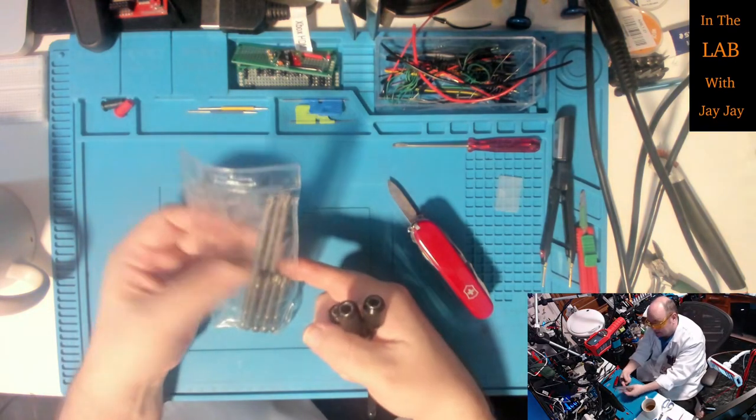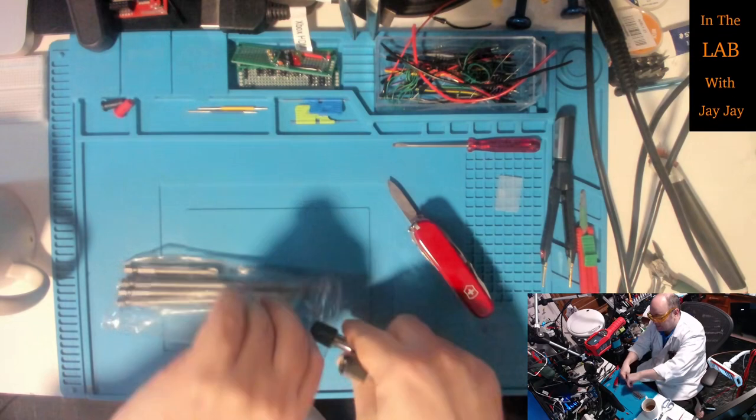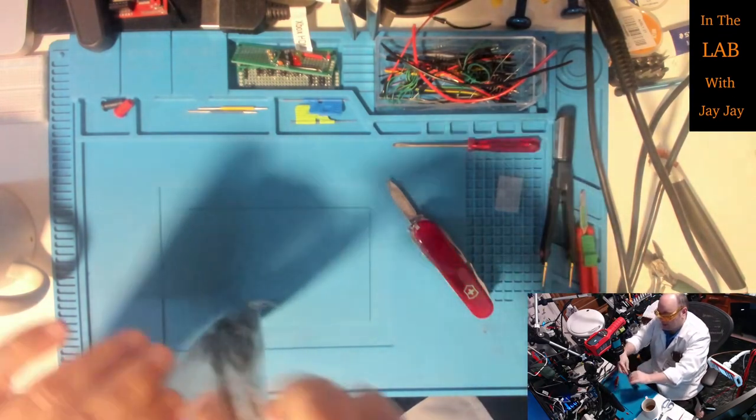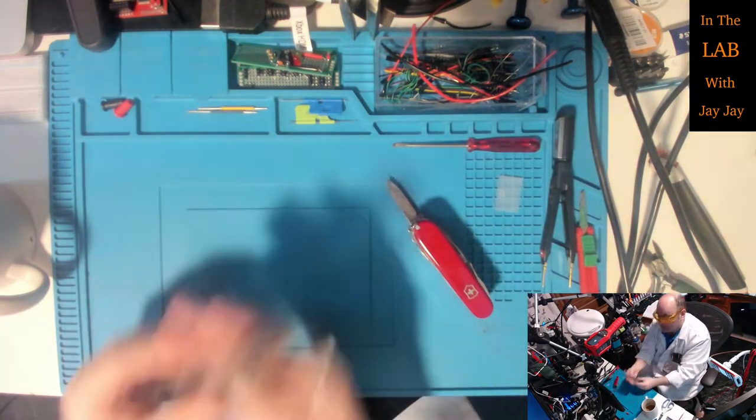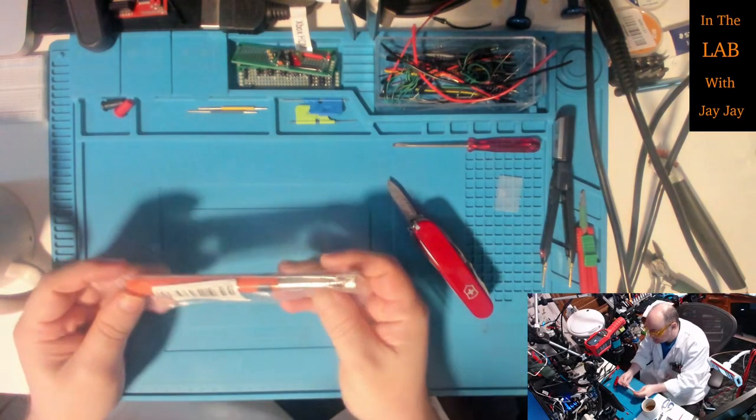I might put them in this case - this is my set of drill bits. There's no reason not to keep these with those. That looks pretty good, ready for filing.